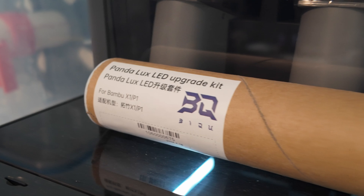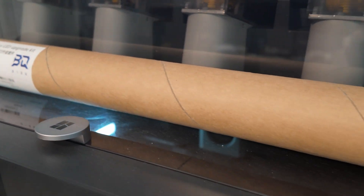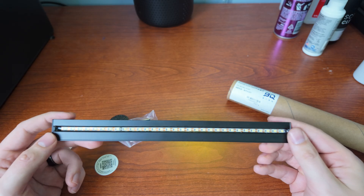What's up YouTube, this is Print Practical. Today we're taking a look at the Panda Lux LED upgrade kit for the Bamboo P1 and X1 series printers. BIQU, which is also a partner company of BigTreeTech, reached out to me and sent me a few product samples for my Bamboo printer. We're going to be checking out a few of those, but for this video it's going to be about the Panda Lux.